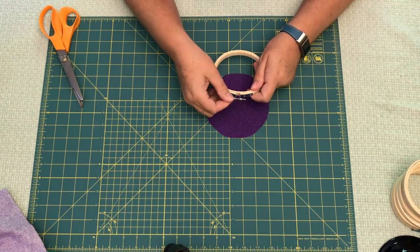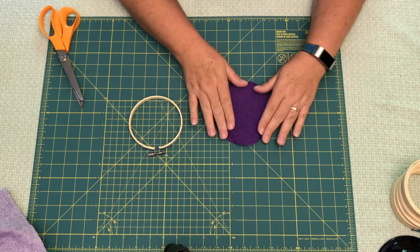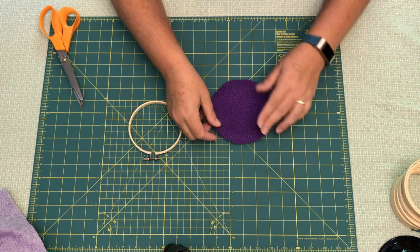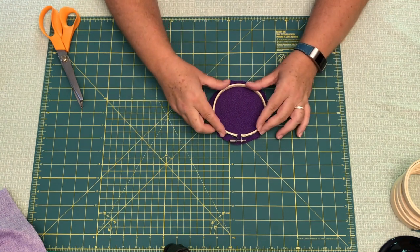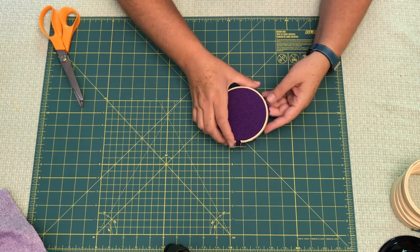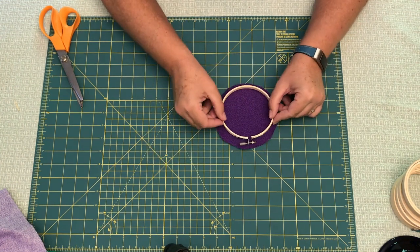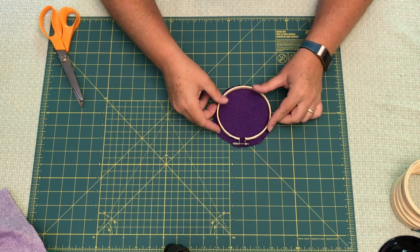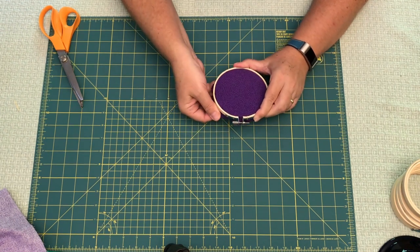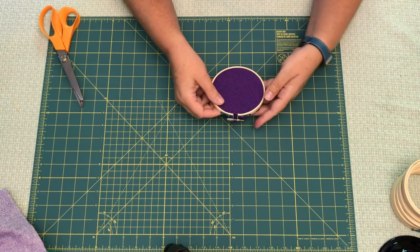Take your embroidery hoop, loosen it up, and pop out that center. Lay the fabric on top with the right side facing up, making sure it's centered — you can flip it over and check. Then put the top on and tighten it; it can all be adjusted. Loosen it up a little more if needed to get it nice and centered, then put it down and tighten it up. Pull the fabric nice and tight to get out any wrinkles.